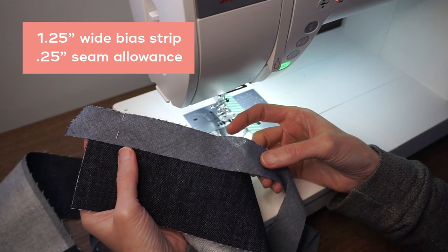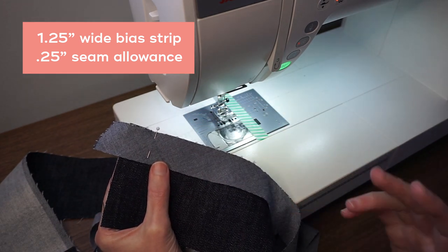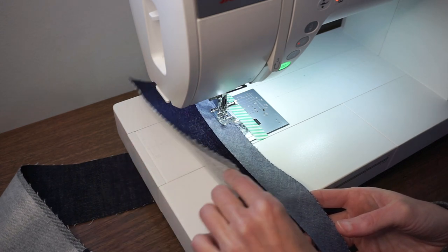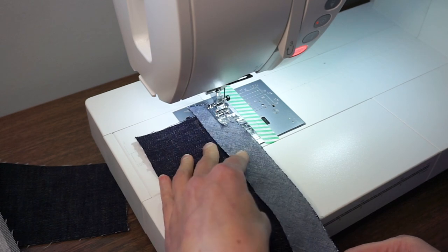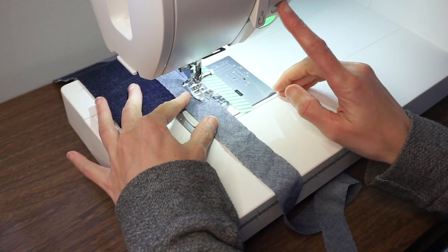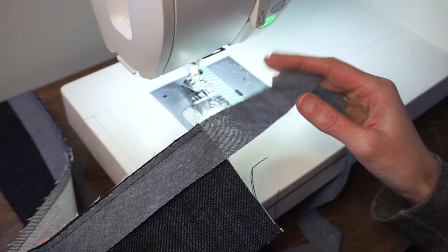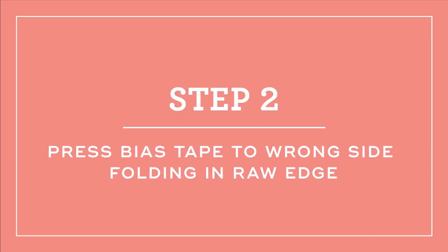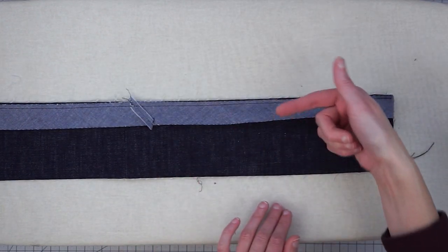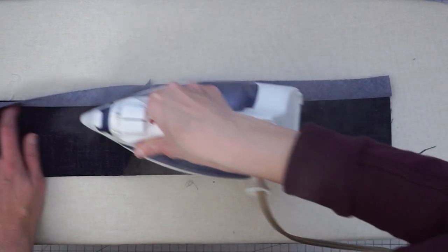I have a piece of bias tape that I cut one and a quarter inches wide, and I'm going to stitch it to one long raw edge using a quarter inch seam allowance, stitching this bias tape to the right side. After you get that all sewn down, trim off any excess bias tape and take it over to the pressing station. Press the bias tape away with your waistband right side up.